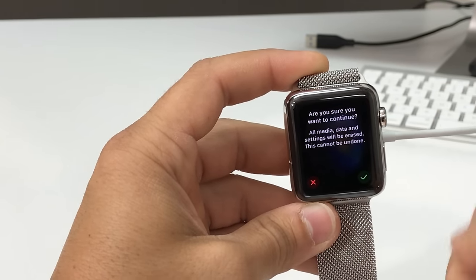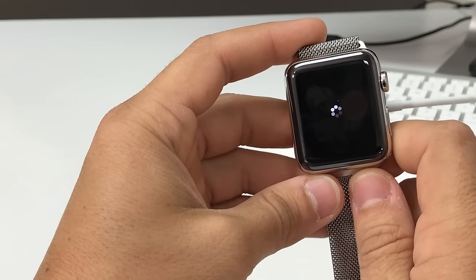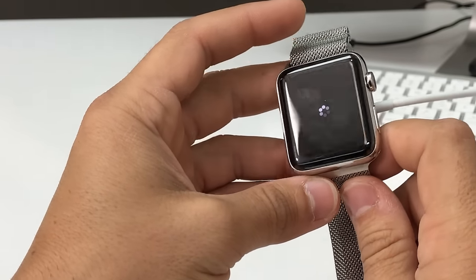Only do this if you're sure you want to erase everything on your Apple Watch. Once you're ready, go ahead and hit the check mark and the reset process will begin.